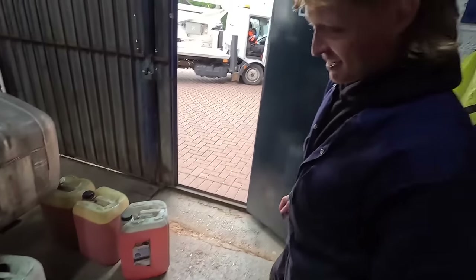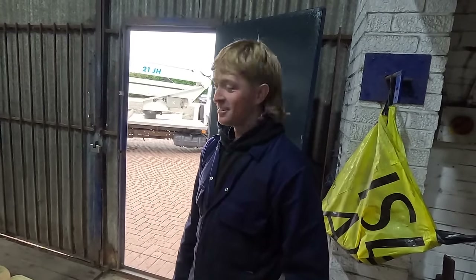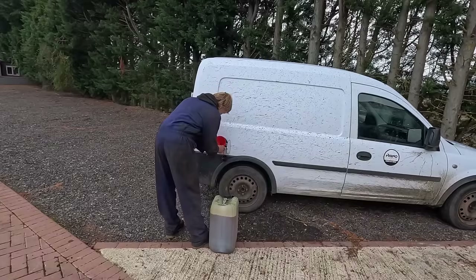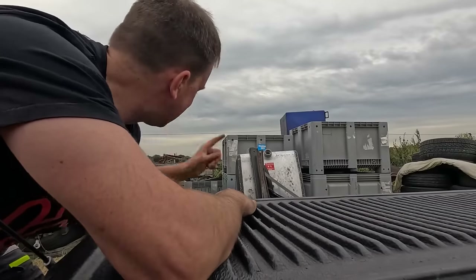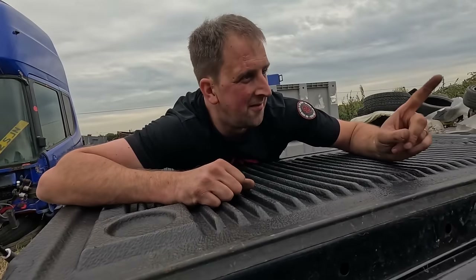Josh, are you nicking my diesel? No. You've been putting that in your van, have you? No. He's going in the other tank. What tank? Another tank. So I've made a decision about this tank - it's going on the Volvo build.